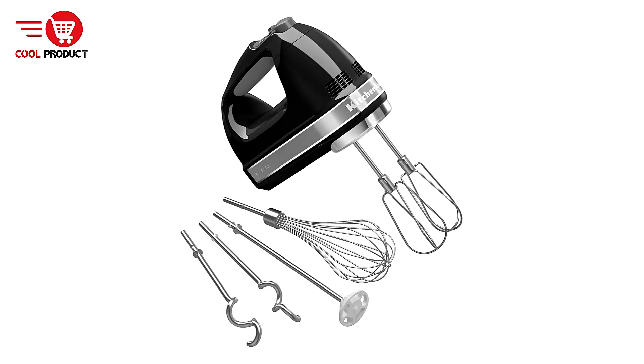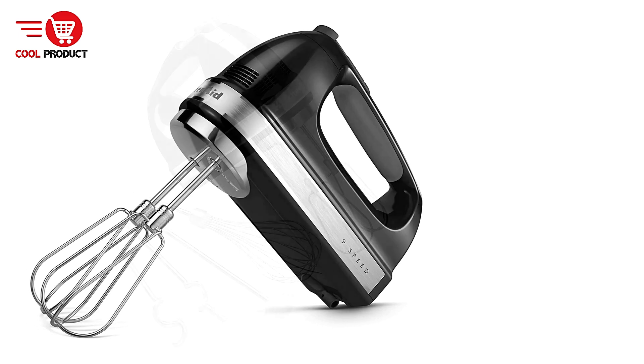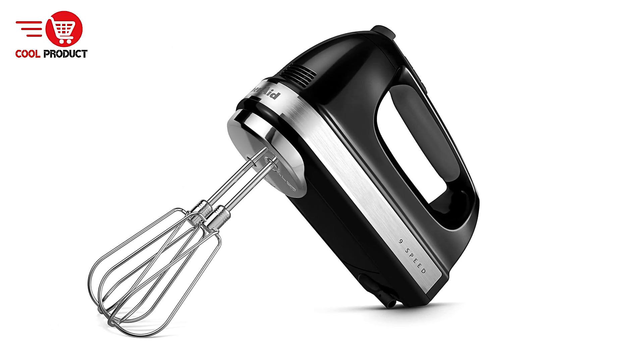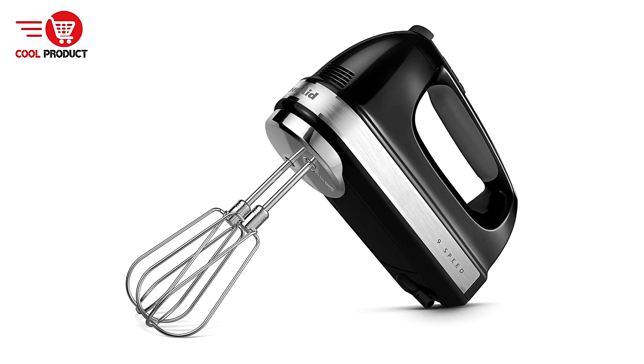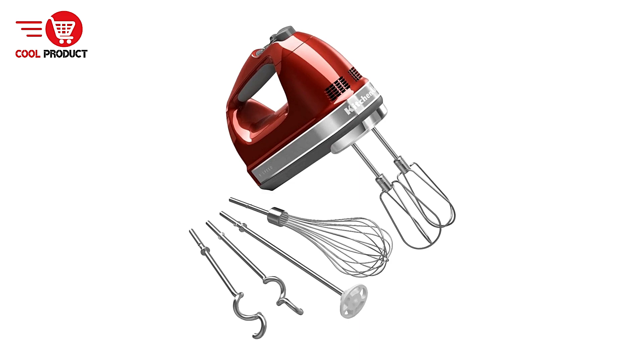Soft Start for Mess-Free Mixing — the soft start feature is a thoughtful addition that gradually brings the beaters up to the selected speed, preventing sudden splatters when dealing with liquids or delicate ingredients. This helps to keep your kitchen cleaner and reduces the need for post-mixing cleanup.